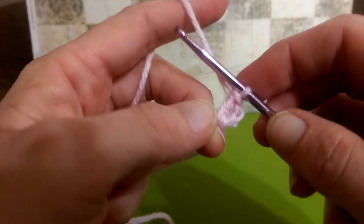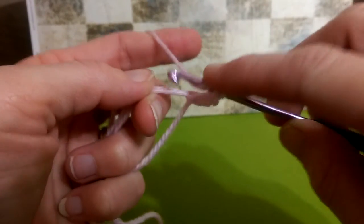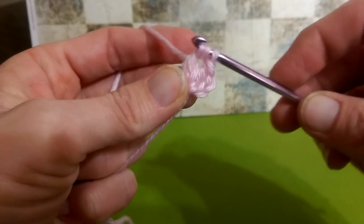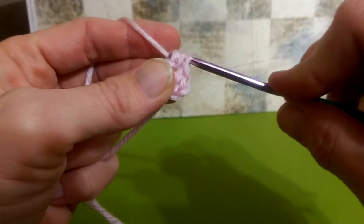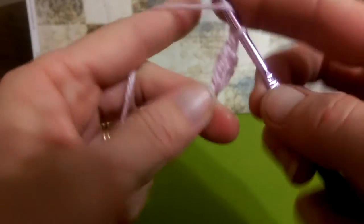We're going to work two treble crochets. Treble is two times around the hook. Pull through, and then we're going to pull through two, pull through two, and pull through your last two. We'll do one more of those.